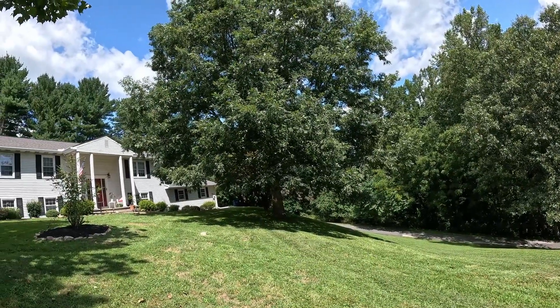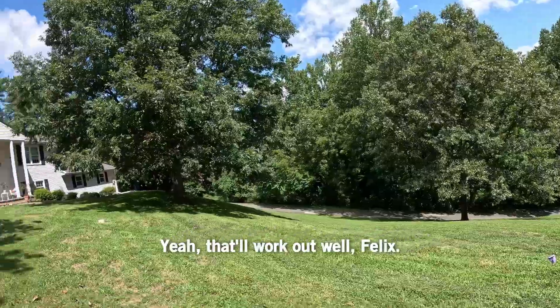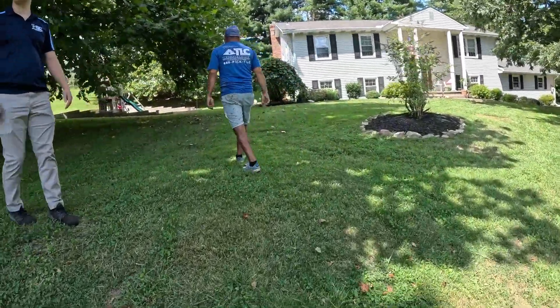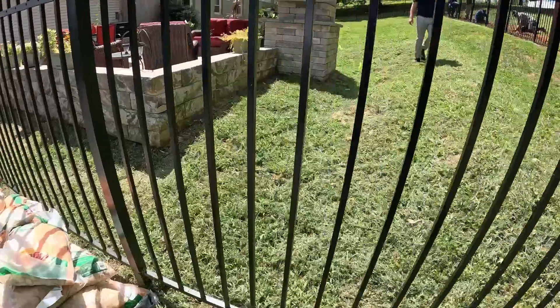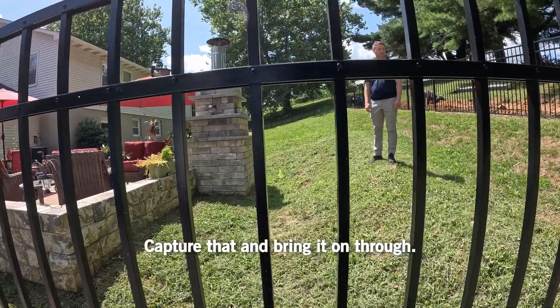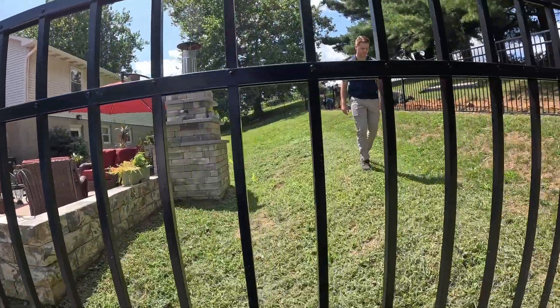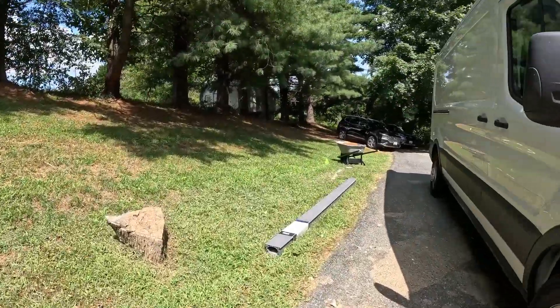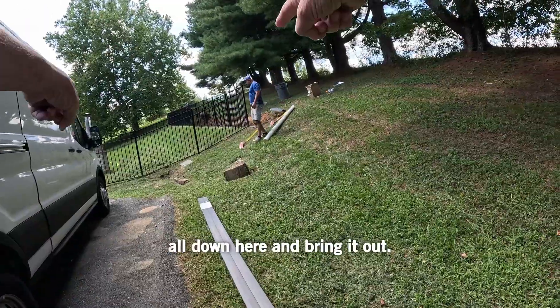That'll work well. Yeah, that'll work out well, Felix. Good work. Good thinking. And that'll work well too. Capture that and bring it on through. So you're going to bring it all down here and bring it out.